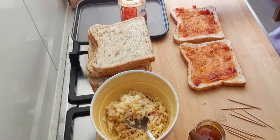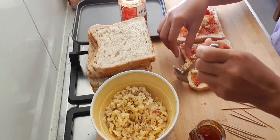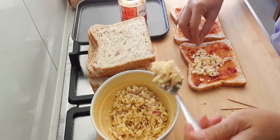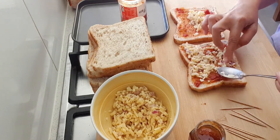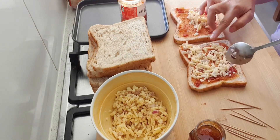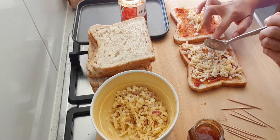Lagyan natin ang cheese. Gabihan po natin ang cheese guys para mag-melt siya, kasi i-grill natin po mamaya. Ganyan lang siya guys, simple na simple. Masarap to pang snack.